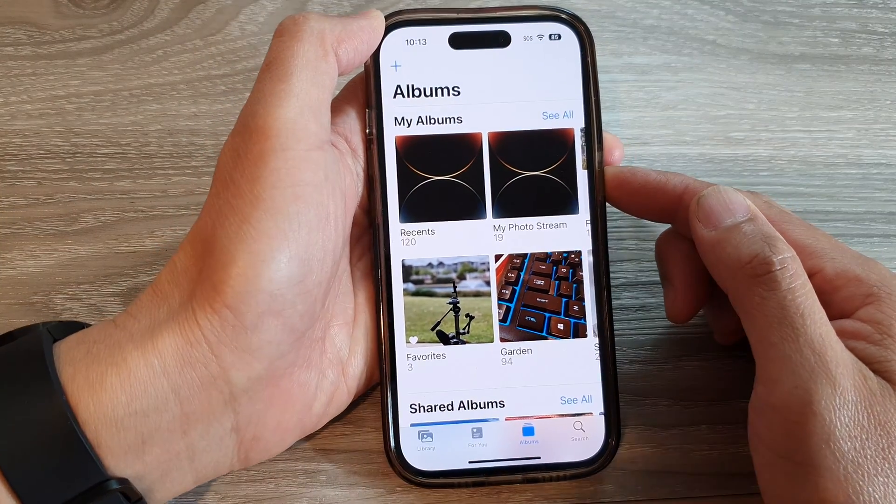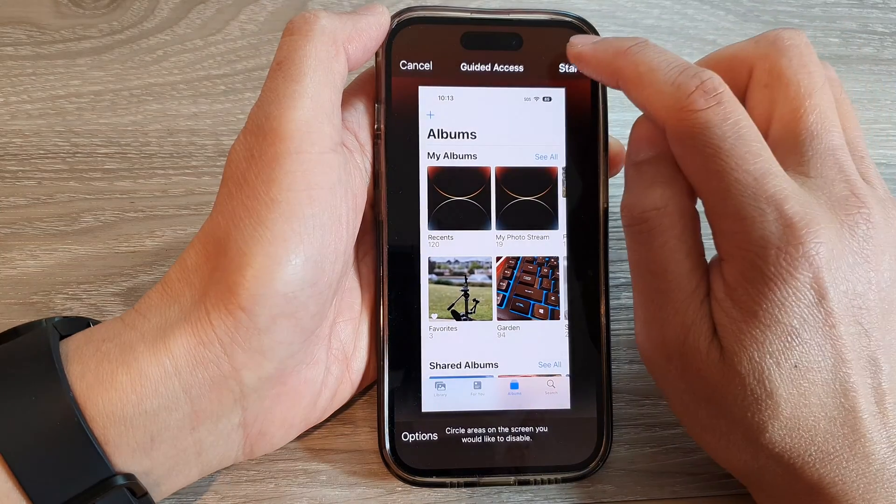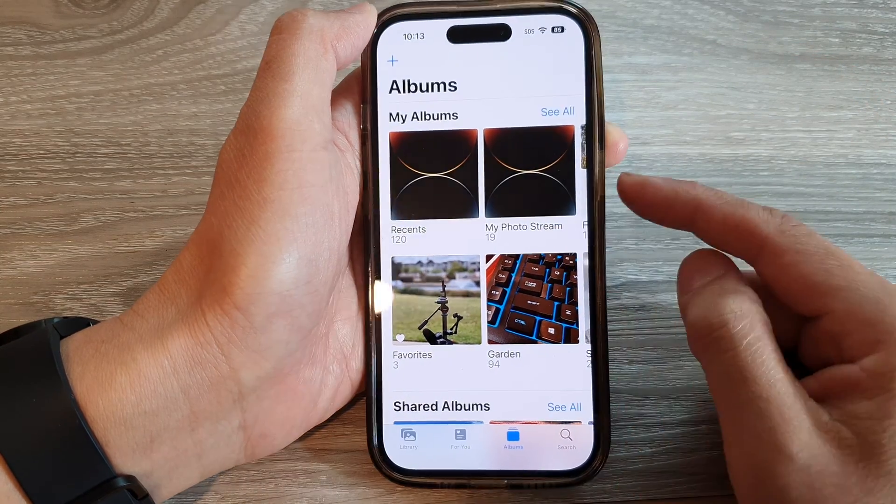Triple click on the side button — one, two, three — and tap on Guided Access to start. Then tap on the Start button, and here it says triple click to unlock it.